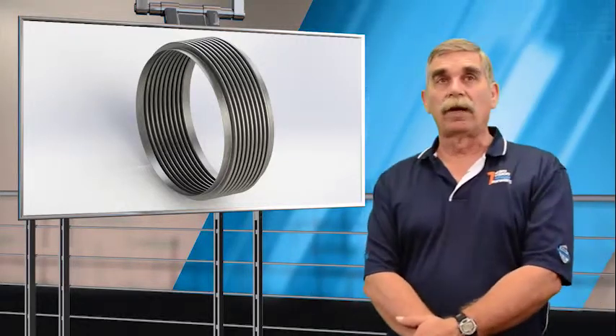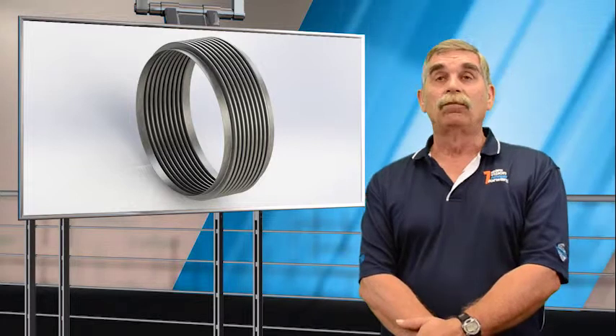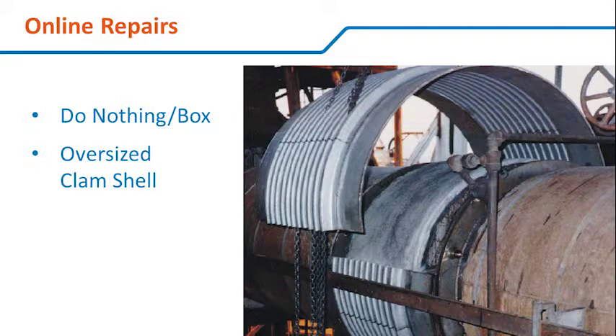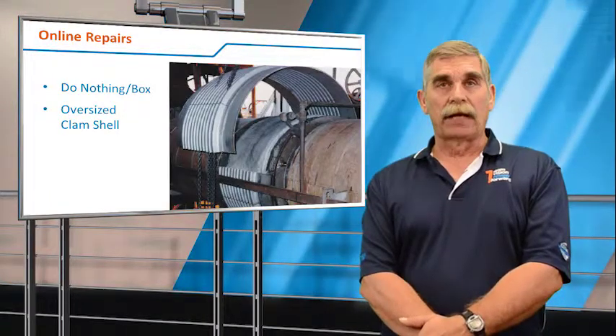That was turnaround planning, but what happens if your hot inspection turned up an immediate problem? You have a joint leaking to atmosphere right now and you need to do something. Unfortunately, for online repairs there are only two options: one is do nothing or box the joint, and the other is an oversized clamshell.